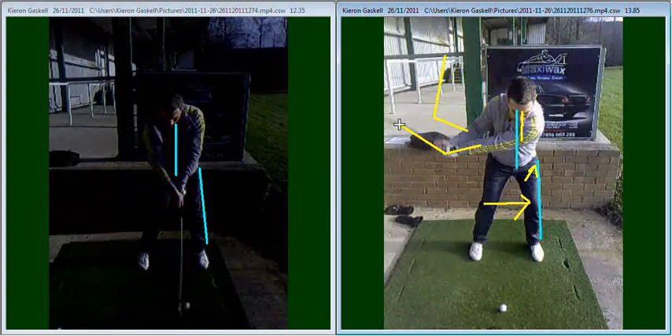Losing that angle means you're going to lose a little bit of power, and it's also going to create a little bit of inconsistency around the impact area, bringing the club in possibly a little bit too shallow and creating a position where you might catch the ground a little bit too soon. Ideally, holding that 90 degrees wrist angle until somewhere around that position with your arms will create that little bit of leverage into the golf ball, generating much more power — so you're not needing to put as much effort into the shot and you will still hit the ball further.